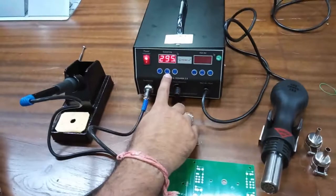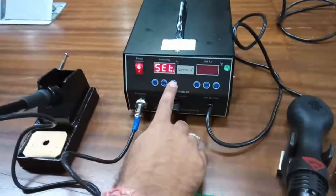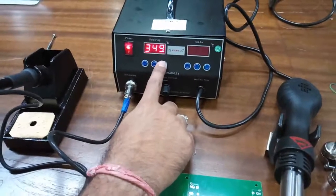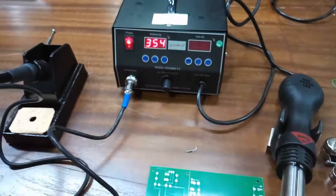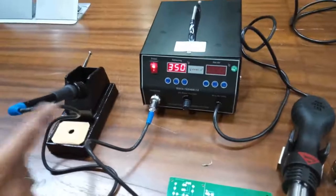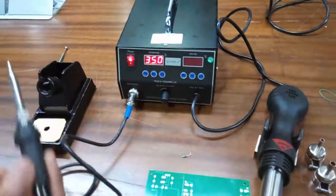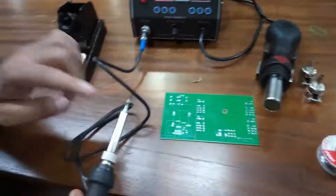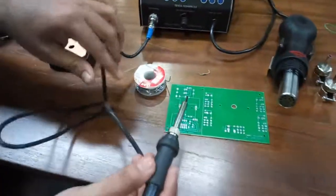When you want to increase or decrease the temperature, you can do so with these buttons. As you press this button, the set point increases or decreases as required. After a few seconds, the device shows the actual temperature of the soldering iron — you can see the temperature is about 350 degrees, suitable for soldering.